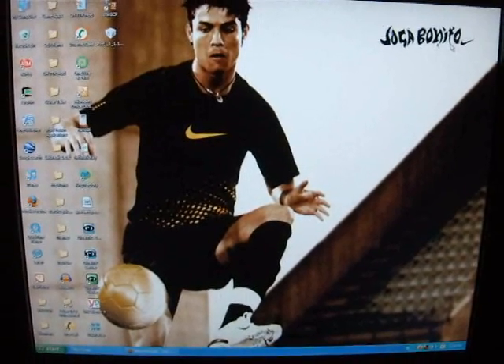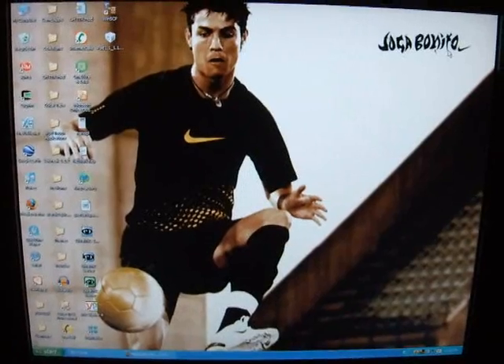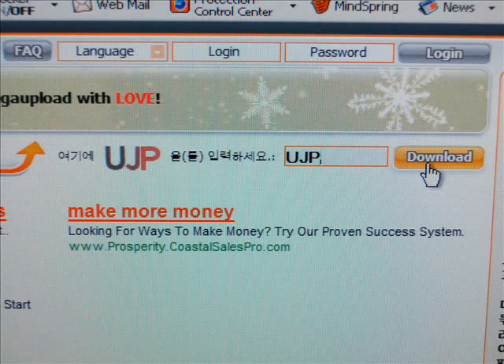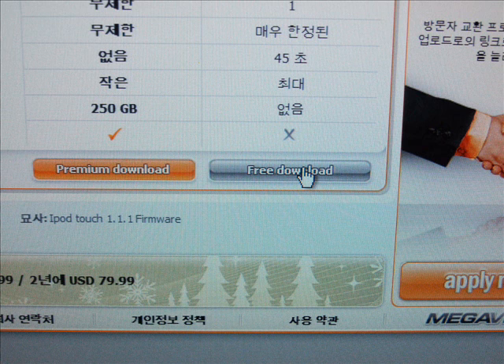First of all, what you're going to want to do is download a copy of the iTunes firmware 1.1.1 using the link provided. Just click the link and a window should pop up that looks kind of like this — just enter those three letters into the space and click download. Then once the timer is up, you should see a free download button. Click that and save it somewhere easy to access, such as your desktop.